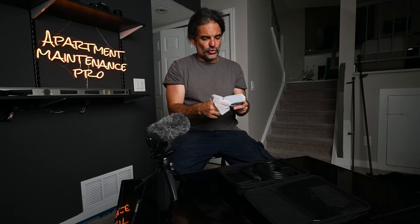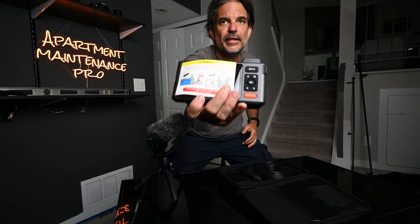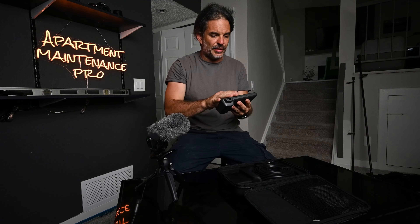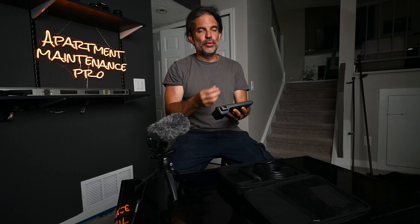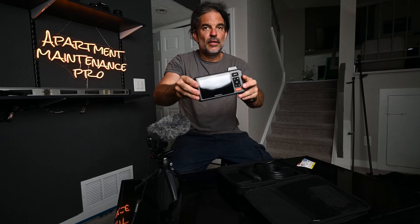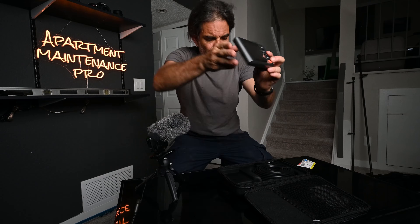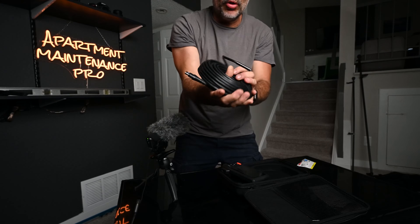We've got the controller, which is separate. I've used an endoscope before from Depstek — it was one where you had to have Bluetooth connected from your phone and I absolutely hated that one. This has a very cool screen and a little controller. And here is the 50-foot cable.